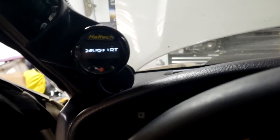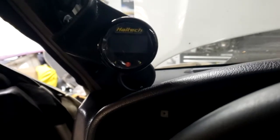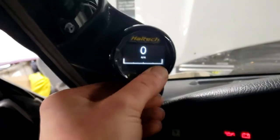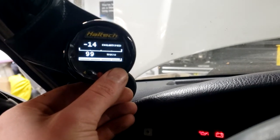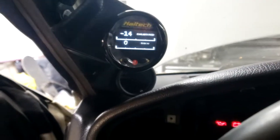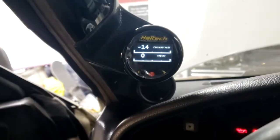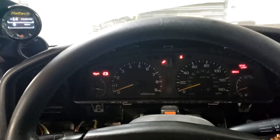I guess I must have never hooked up the power wire for the boost gauge because that's not turning on, but this one at least turns on. I haven't set it up yet, so it just shows RPM and then throttle position. Eventually I'll set it up to do a lot more things. It's almost time to start cranking — I'm going to double-check the last few things.